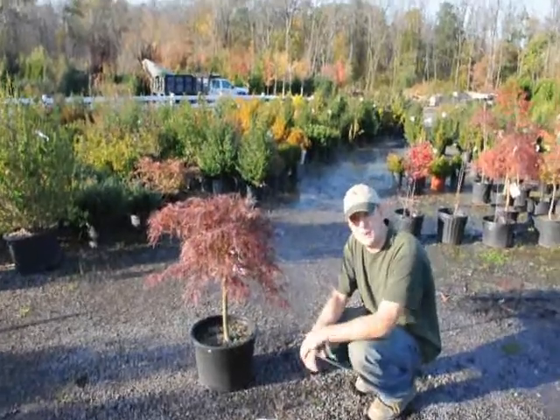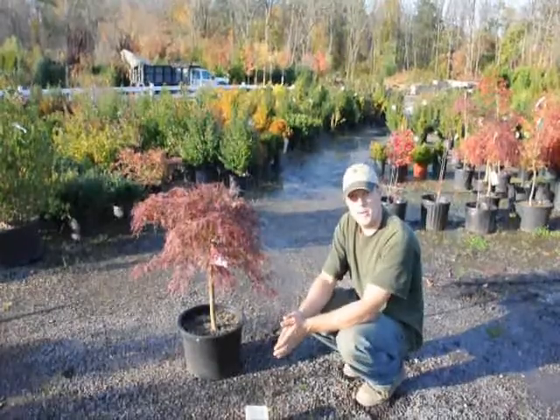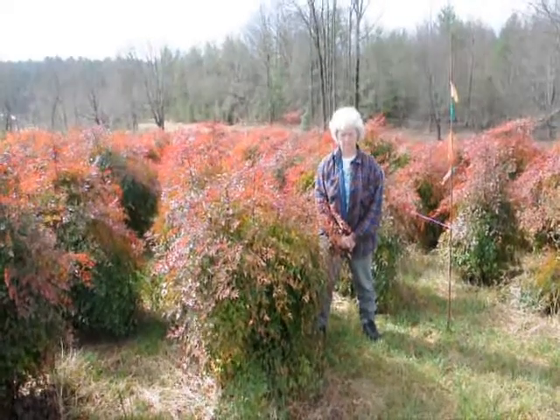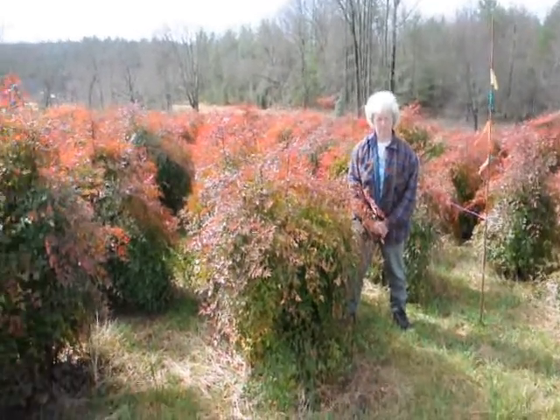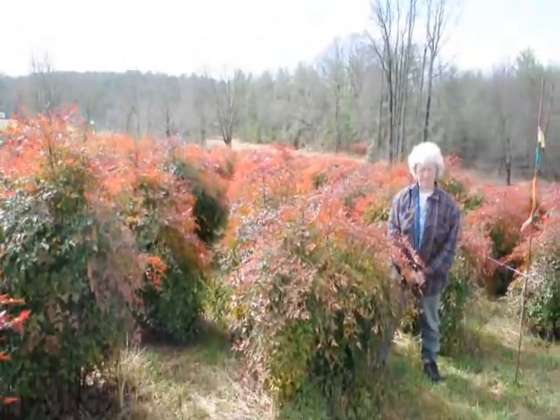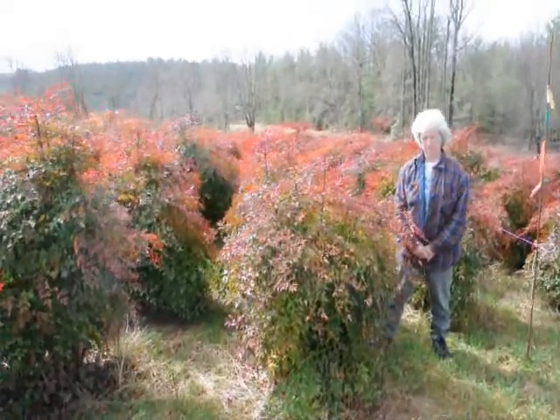If you have any questions about the Japanese maple, just give us a call at 215-651-8329. This is Nandina — give us a call at 215-651-8329, we have plenty of them here. A real nice evergreen that only gets to be about 5 to 6 feet. These are nice heavy plants.